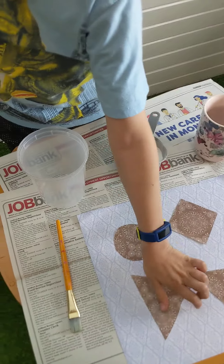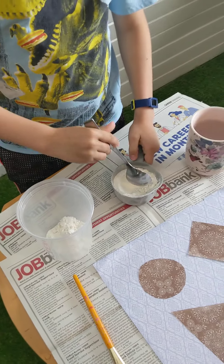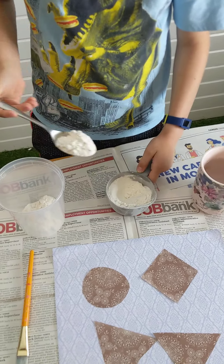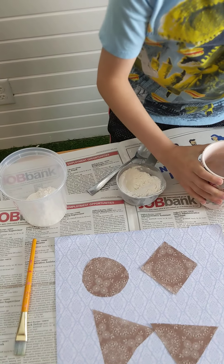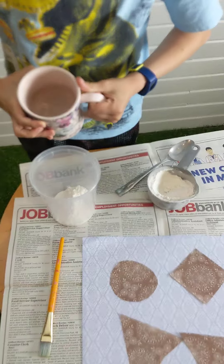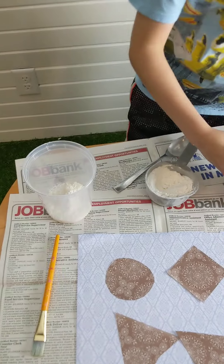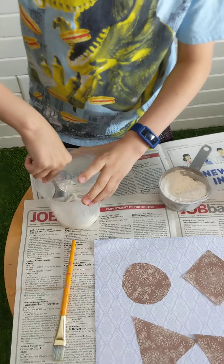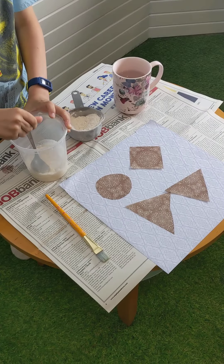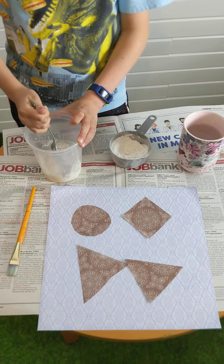So we're going to put some of the flour into the container and we're going to add a little bit of water and then we are going to mix just a little bit of water. Now mix. So you are going to get a little bit messy guys, but that's okay because guess what, science is messy.